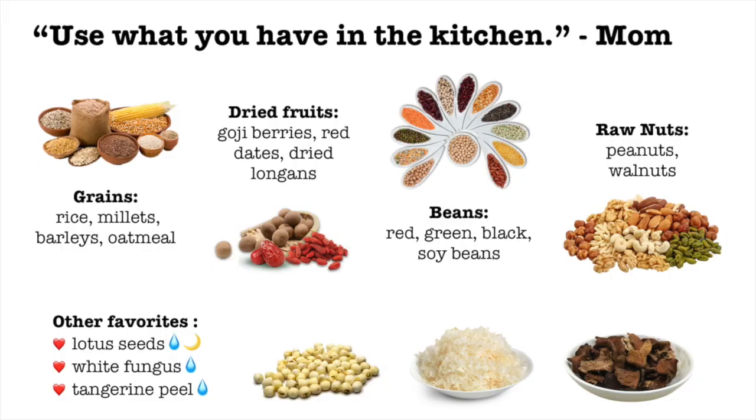When I asked my mom what to put into this porridge, she literally said use whatever we have in the kitchen — not very helpful. She kept adding more and more ingredients, well beyond just eight. So I've broken it down to four main ingredient categories: grains, dried fruit, beans, and raw nuts. You can use whatever you have, but the ingredients shown in the image are popular choices. I also listed three of my favorite additional ingredients that add great flavor and texture to the congee. I'll show you how to prep those.